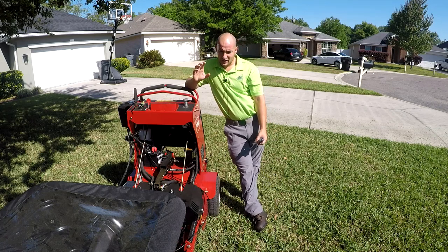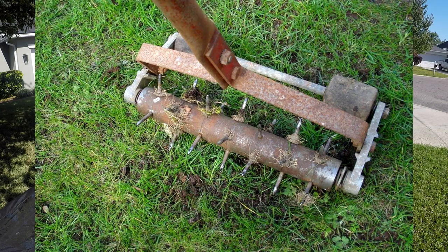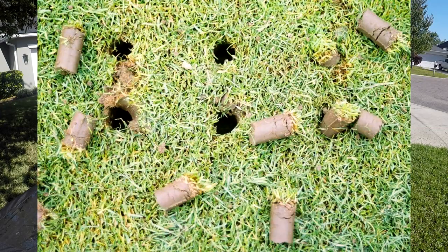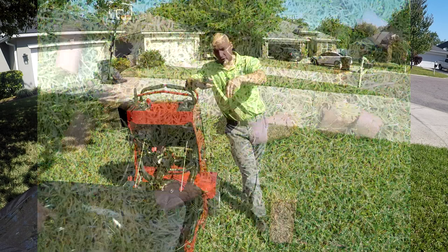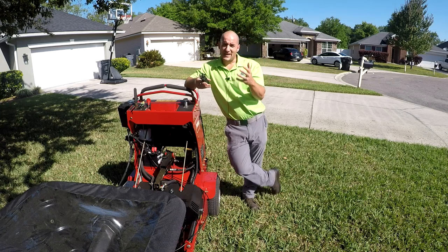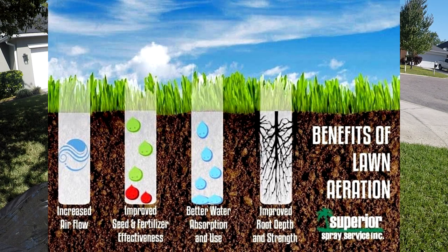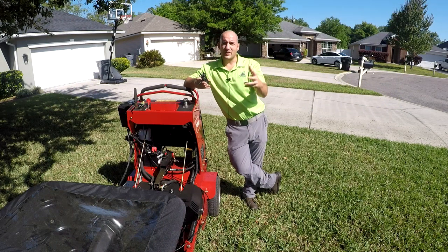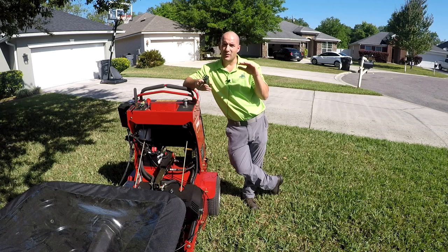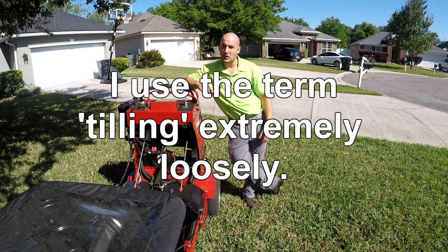Aerating is basically just poking holes in your turf, in your lawn. You can either do that with spike aeration, which is just what it sounds like — imagine a nail punched into your lawn. There's also core aeration, where a hollow tine goes into the ground and pulls a plug of dirt and grass. The idea is that these holes provide more air, sunlight, water, and nutrients — all the stuff grass needs to grow healthy. By poking all these holes, you let the roots get what they need. It can also loosen compacted soil, almost like tilling, when you pull those plugs.